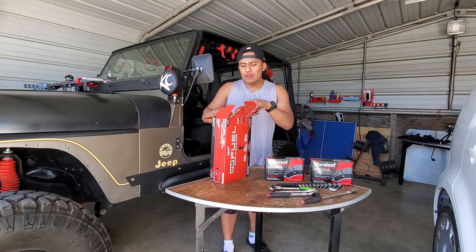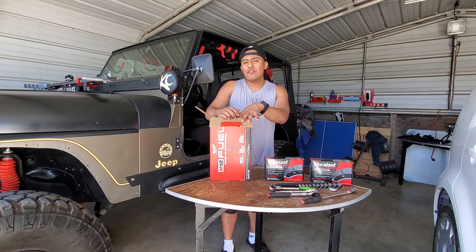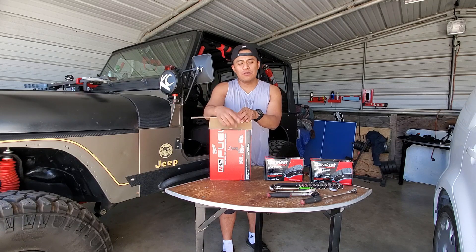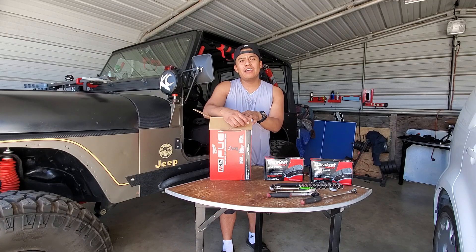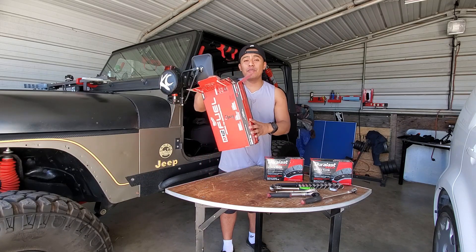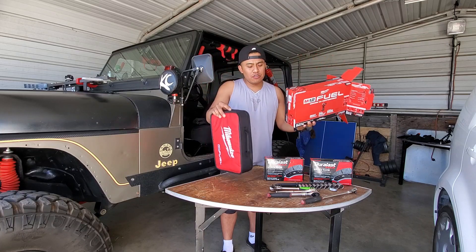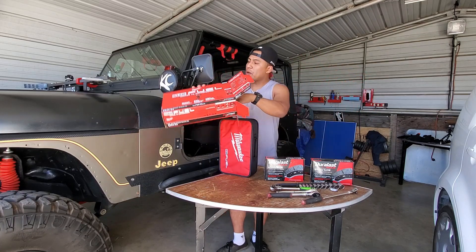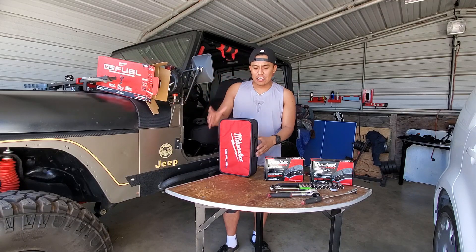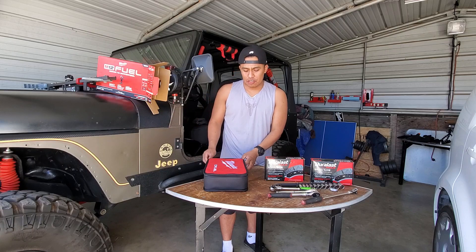I do have a DeWalt impact gun but it's one of those drill-impact types, so you have to insert a little adapter to attach sockets, which extends it maybe an inch to two and a half inches out from the gun itself. That can be really annoying when you're working inside a vehicle in a tight spot because it takes up room. That's why I decided to go with this stubby impact — I saw a lot of good reviews on YouTube that it gets into tight places and gets the job done.